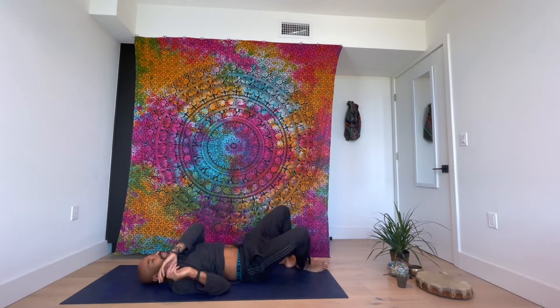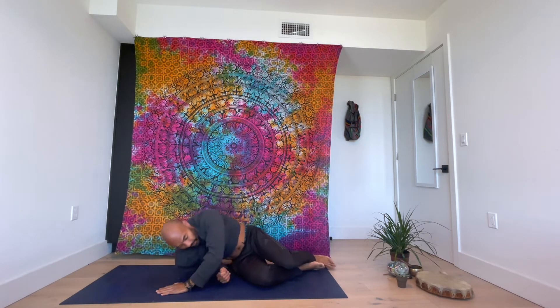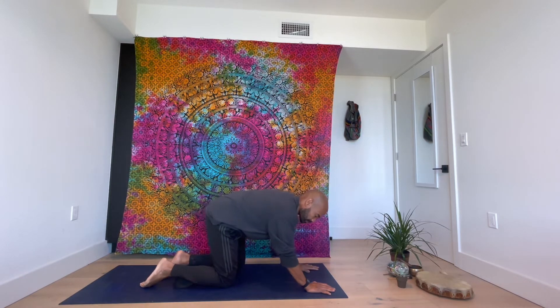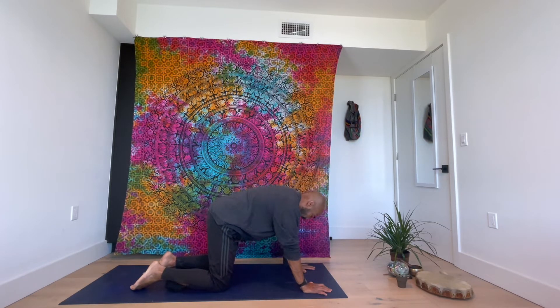Turn to your right side and slowly come into a seated position. We're just doing a little bit of cat and cow action. Grab your shins. Twist to your hands — twist to the right, twist to the left. Okay, all fours, hands and knees. Continue with that cat and cow.